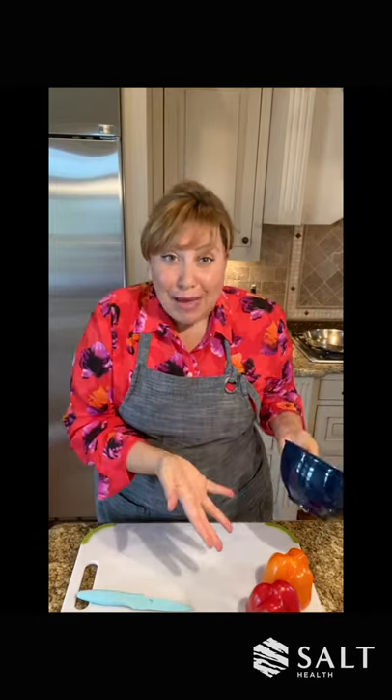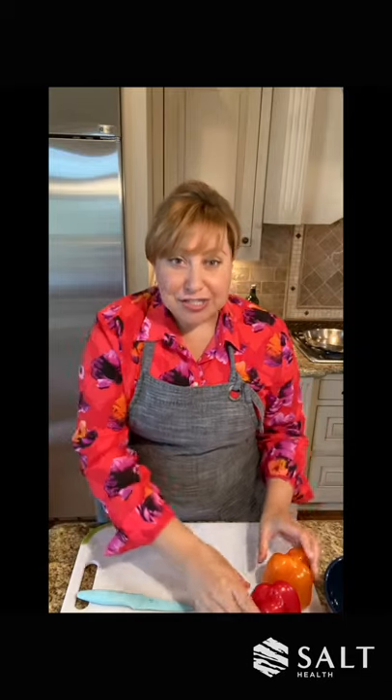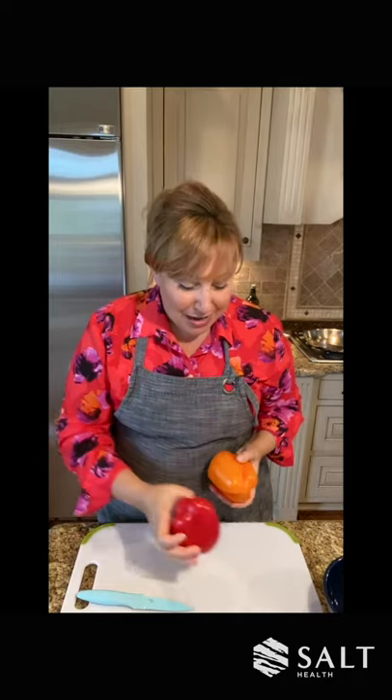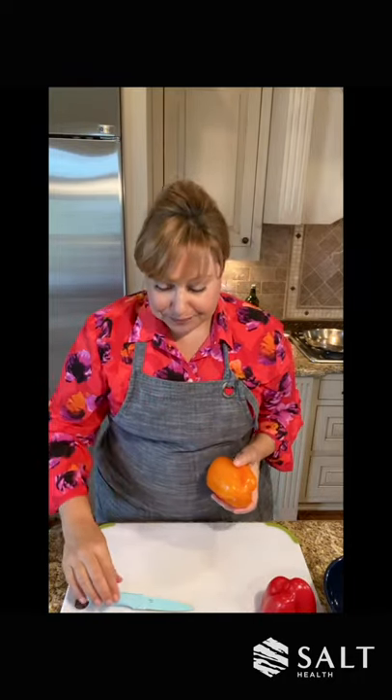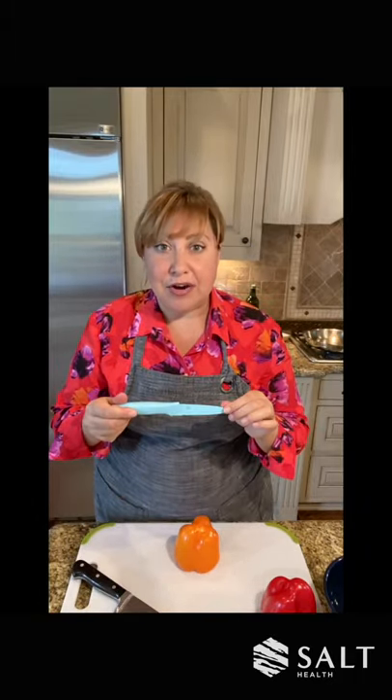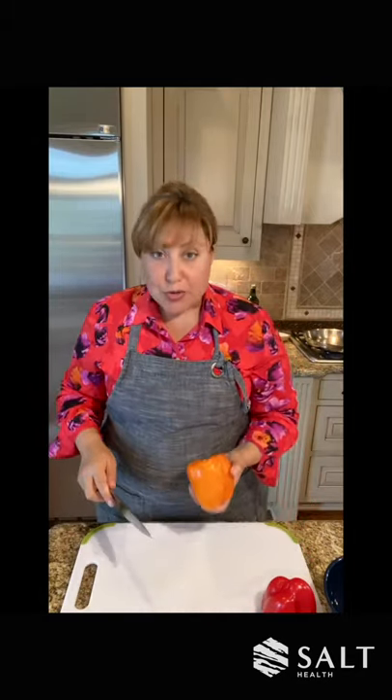Peppers are delicious. I have a yellow pepper — I'm sorry — an orange pepper, and a red pepper, and we're just going to cut those up. I like to use a chef's knife. Another great knife is a paring knife. This is a paring knife; this is a chef's knife — it's a little bigger. You can use either one and I'll show you how to use both.